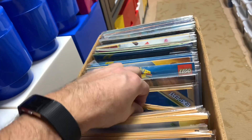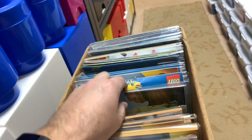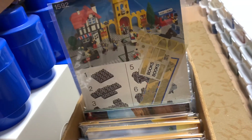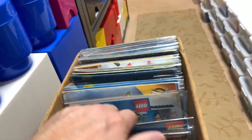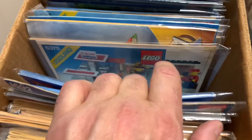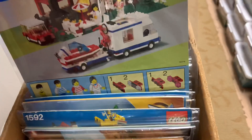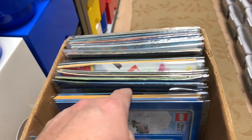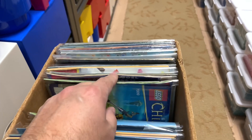I don't think there should be duplicates unless I've kept duplicates of something. Yeah, that's all my modulars. Don't bend it already — there's another Exxon station, so I had a duplicate of that one. The 6375 — these are sets we've built, except for that one, I don't think I built that one. I think I bought an extra copy of those instructions.